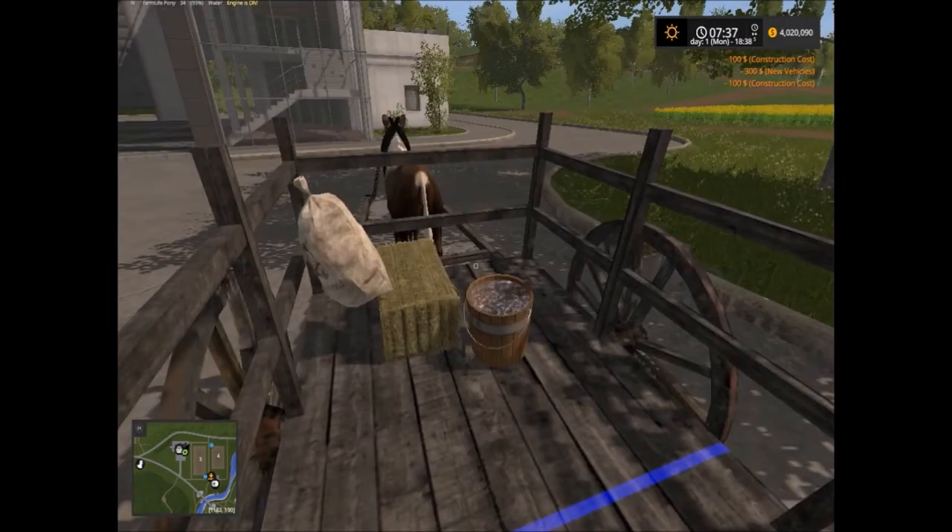The reason why you've got water buckets and everything is because the horse actually needs water and food — you actually feed it. It might sound a little odd for Farming Simulator to have a rideable horse, but still, I think it's a pretty good addition to the game.